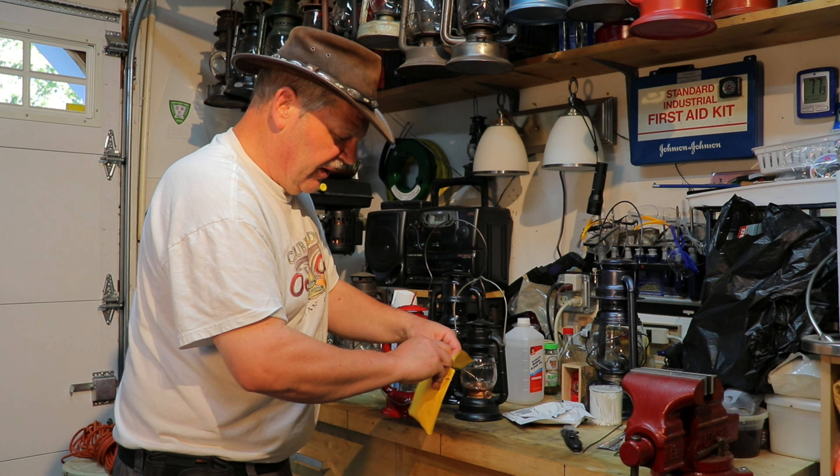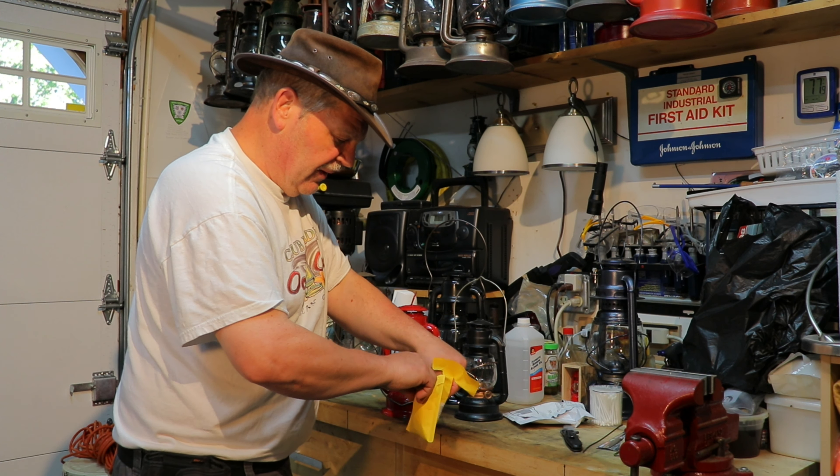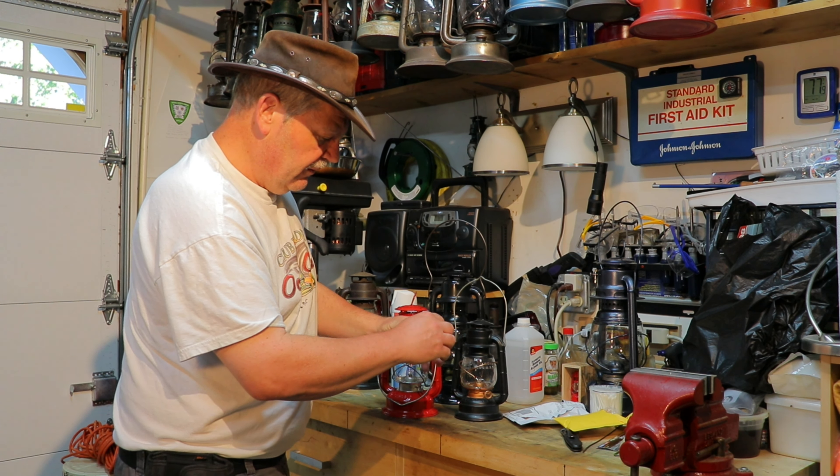Hey everybody, it's Ken here with another lantern video. Today I've got a couple of battery lanterns — a Chowen Tropic battery and a Dietz Comet battery. The reason for this video is that not too long ago a subscriber of mine, PaulJS75, sent me a comment. He was watching one of my previous videos on these and suggested replacing the bulbs with LED bulbs in warm white to simulate the flame of a lantern, and that really got my gears turning.